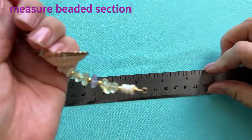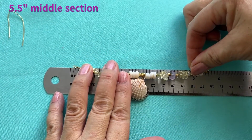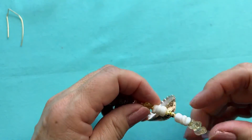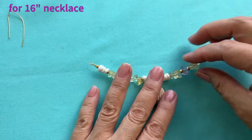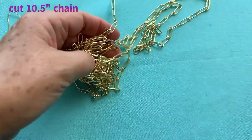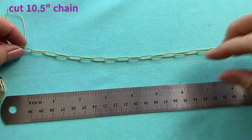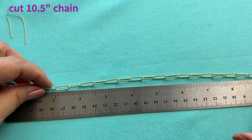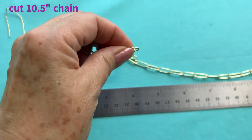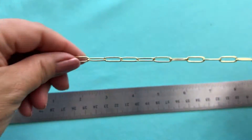Now we're going to measure this. This middle segment is about five and a half inches. We want to make a 16 inch necklace, so we're going to need 10.5 inches of chain. Let's get our chain out, measure out 10.5 inches, cut that, and then cut it in half.